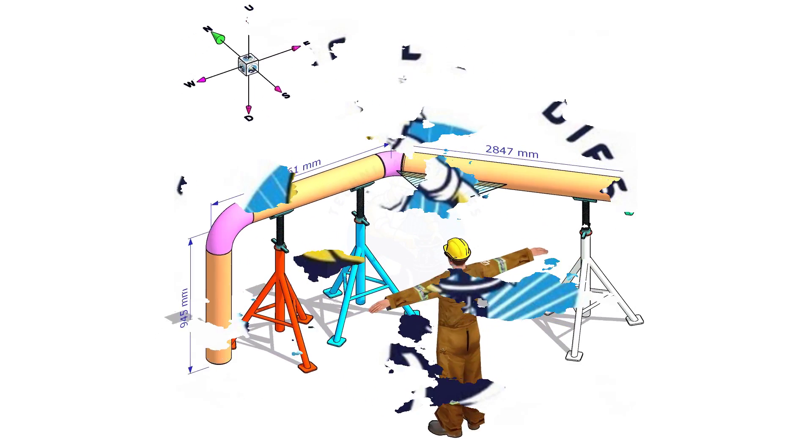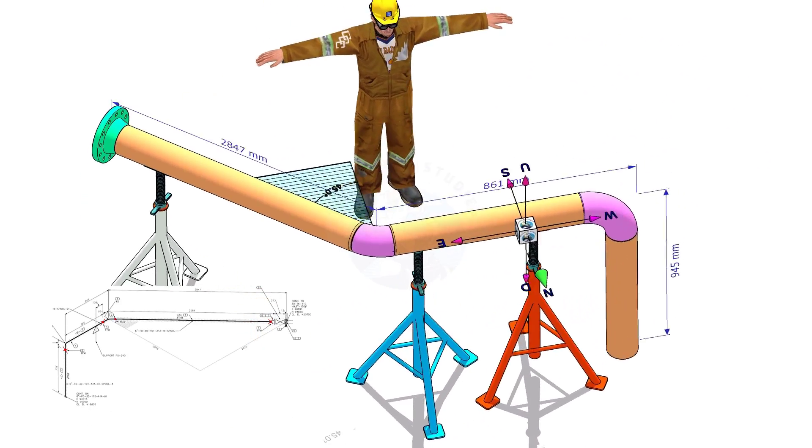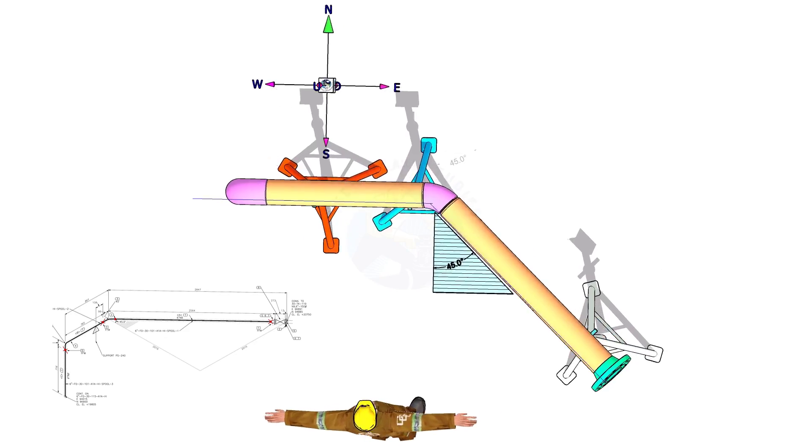Welcome to Technical Studies. In this video, I will explain how to read a piping isometric drawing. This video will be highly helpful for trainee fitters.